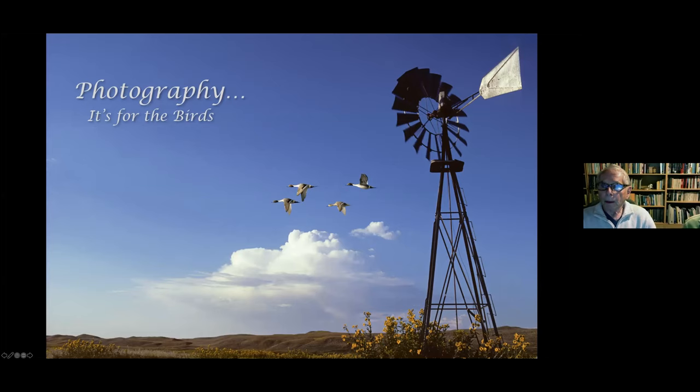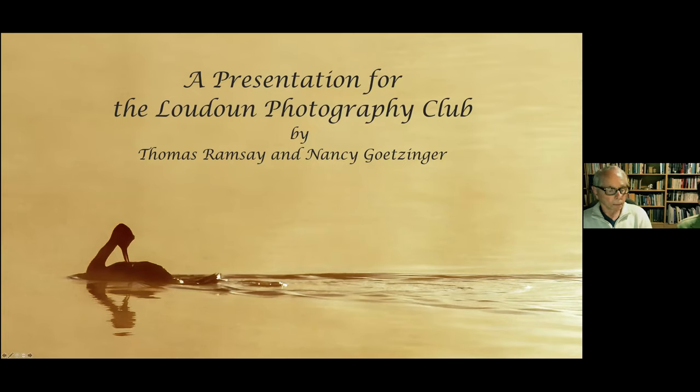Sam asked us to do a program, and we decided a nature program would be fun since Nancy and I both love birds so much. 'It's for the Birds' is the title of our program tonight, and we'd like to thank all of you for spending this evening on a virtual tour of one of our favorite photographic subjects — the birds of the planet. We'll try to identify birds as we go along; the silhouette is either a Clark's or Western Grebe, and the opening frame featured pintails.